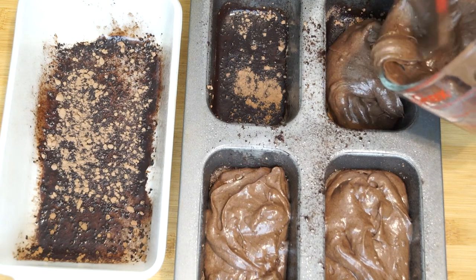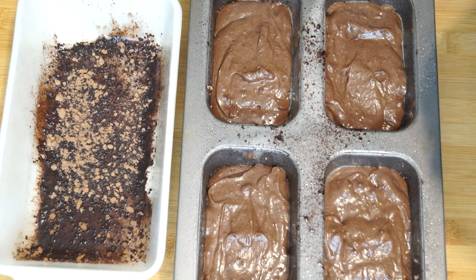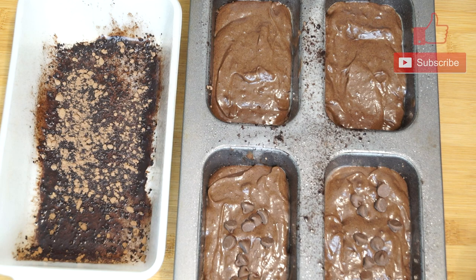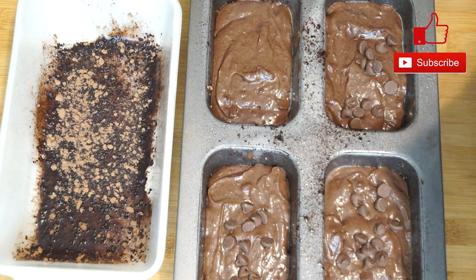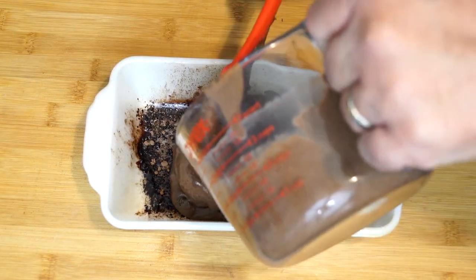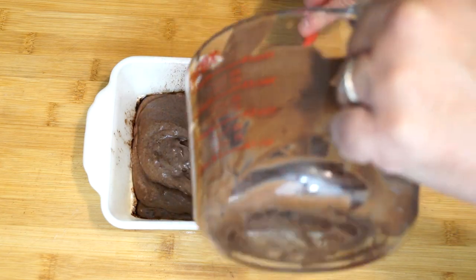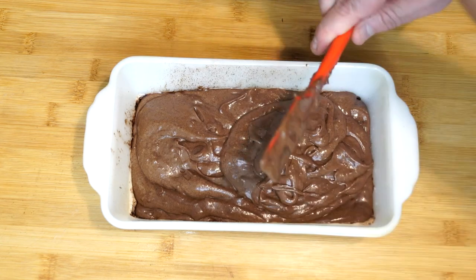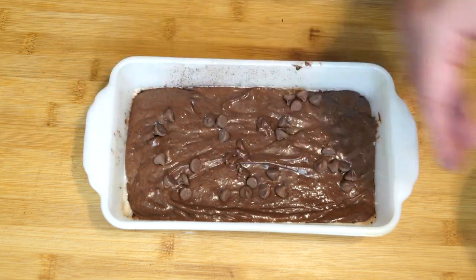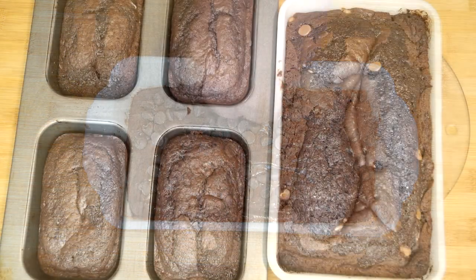Remember, if you haven't already preheated your oven, it needs to be 350 degrees because this is going to cook for about 45 minutes. Once you have your batter in your pan, add your remaining chocolate chips on top. Just give it a good coating over the top so they're spread out — as this bakes they're going to sink in a little bit to the top of the pound cake. Do the same thing for the large loaf pan. Then both pans go into the oven for 45 minutes at 350 degrees.